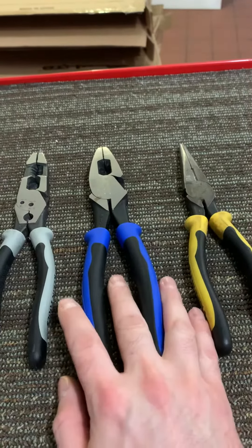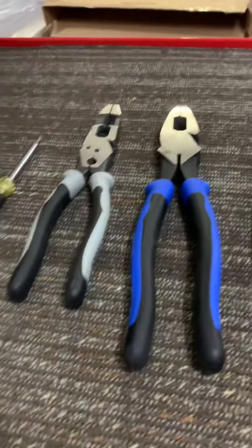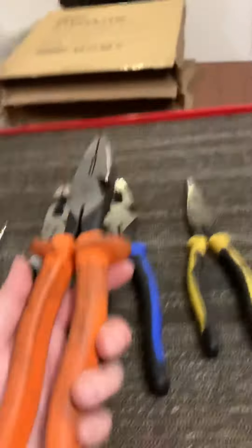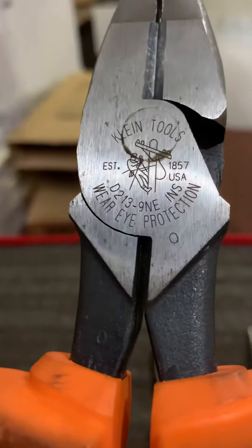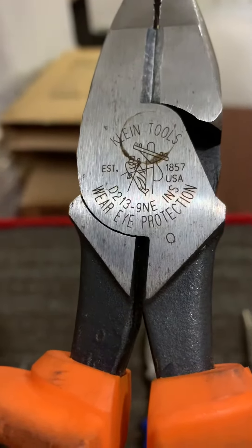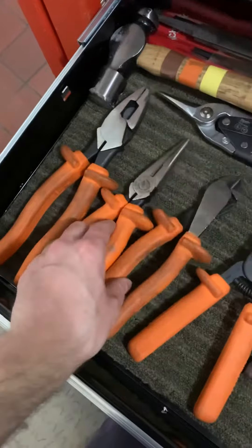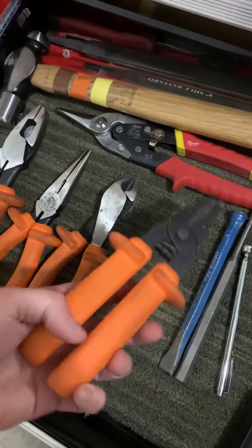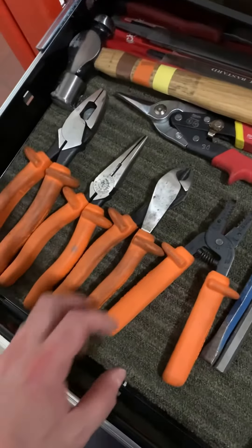They're an awesome pair of linesman pliers. Another option if you want is the insulated D213-9NE. These are the insulated linesman, and I keep a full set of insulated tools in here. These are all great to have if you are required to work live, which I am often.